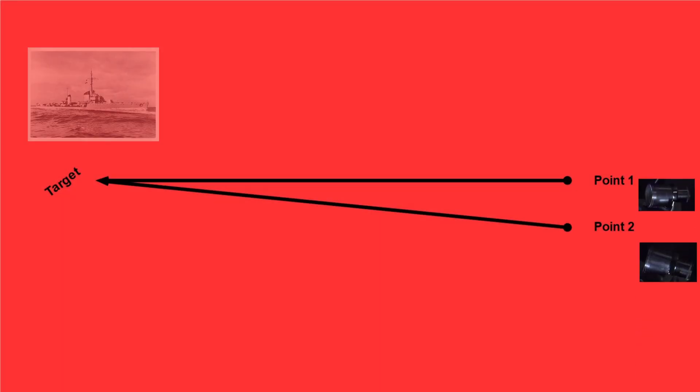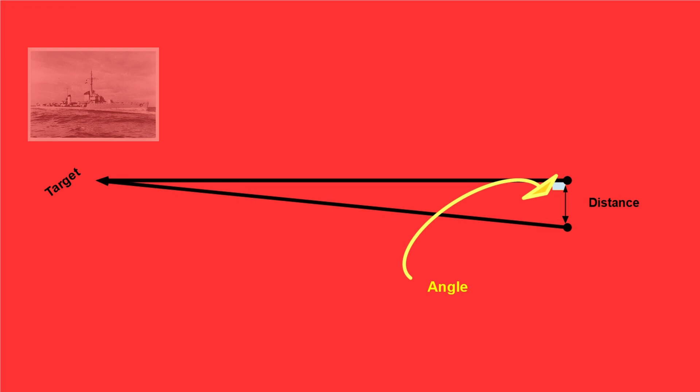If you point two telescopes at the same target, even if it's miles away, and you know the distance between the two telescopes as well as the angle of the telescopes relative to one another, you can then quickly assess the distance to the target.